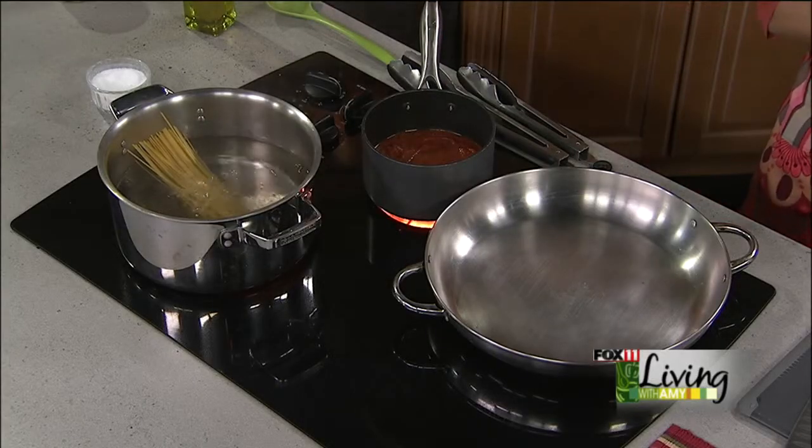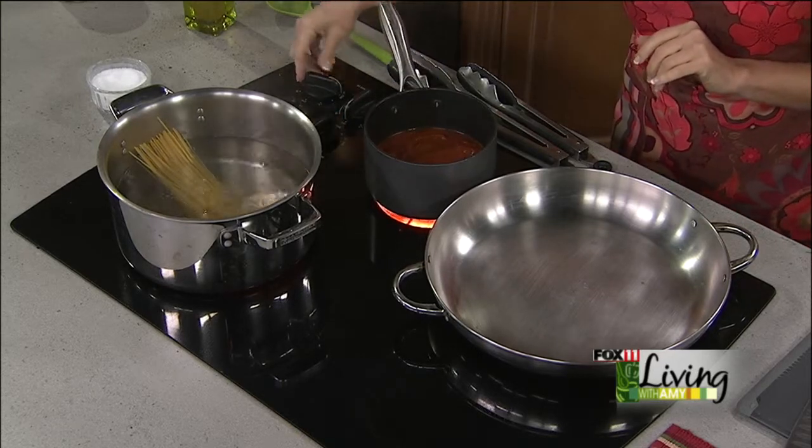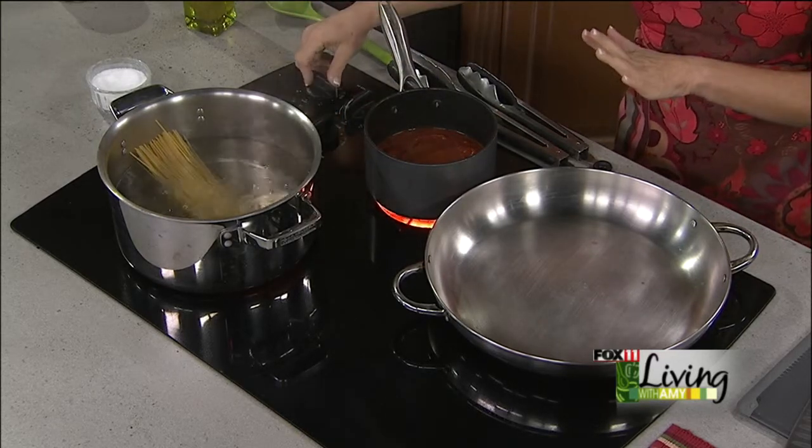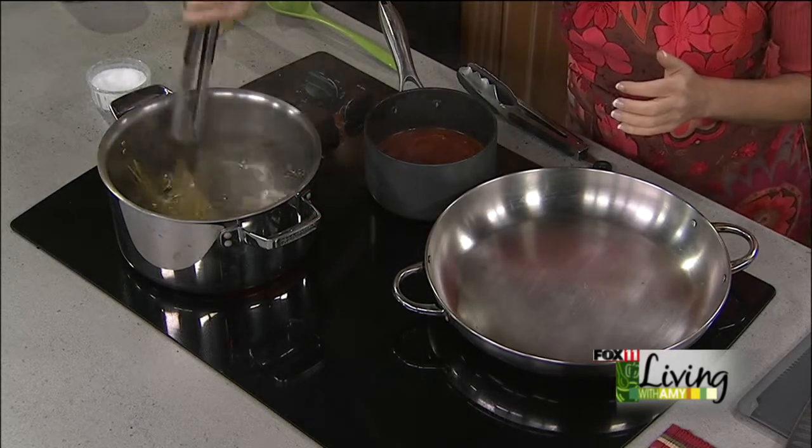I'm heating some marinara sauce — your favorite jarred sauce. If you've got the energy, or maybe you canned some spaghetti sauce earlier this fall, just heating up some marinara sauce. Got my spaghetti noodles going, and now I'm going to get to work on the chicken parmesan bites.